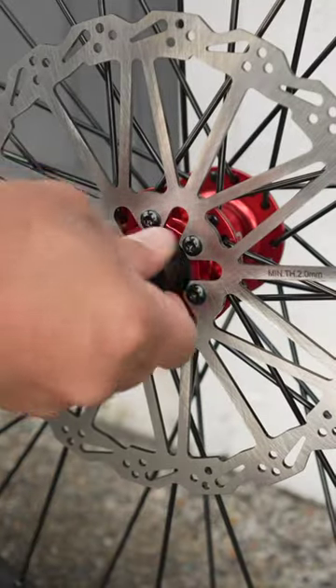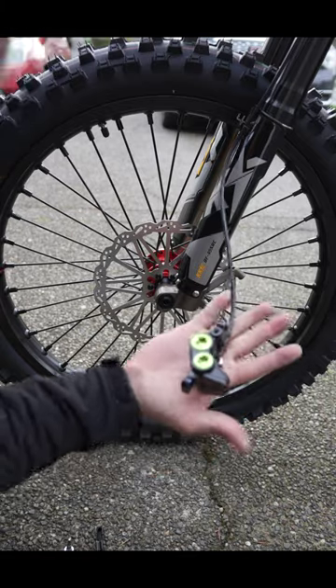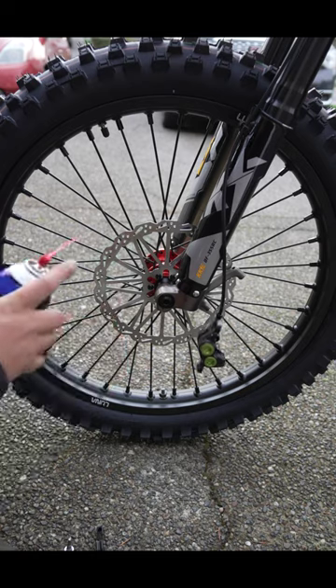Get those in just like so, add some grease to your axle, then get the wheel back in. As always, before you install your caliper, you want to clean off your rotor with some brake cleaner.